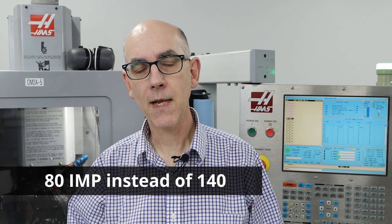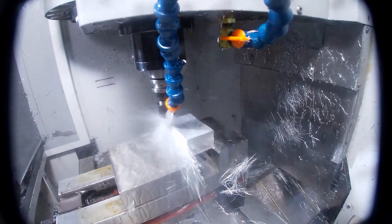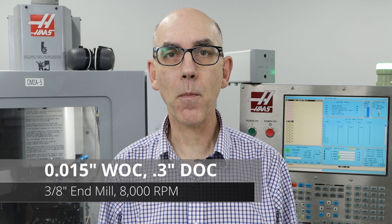I decided to do full depth of cut and engagement of about 50 thousandths of an inch. I measured the tool afterwards after discovering that the part was out of specs, and it had moved down by about 70 thousandths of an inch. So I kept backing off, and finally went to about 0.3 inches depth of cut and a width of cut on the order of 10% of the tool diameter. At that, it had no problems at all.